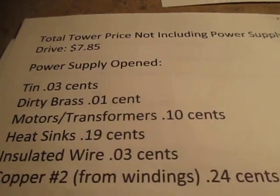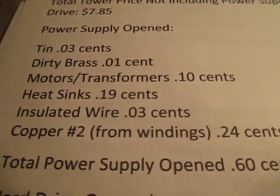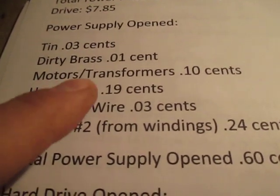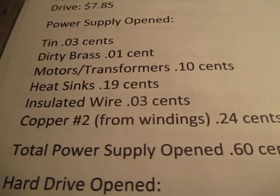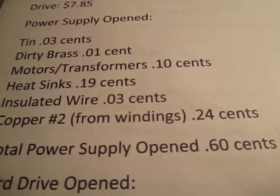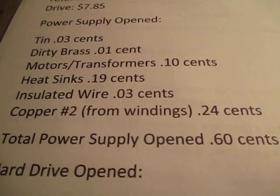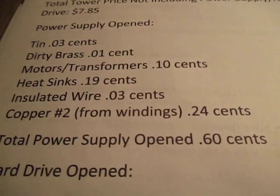The reason I separated that out is because I opened a power supply. Since prices of power supplies have dropped, it's now worth more money for me to open power supplies. Here's the breakdown: tin, 3 cents; dirty brass, 1 cent; motors and transformers, 10 cents; heat sinks, 19 cents; insulated copper wire, 3 cents; and the windings from the number 2 copper inside, about 24 cents. So if I open a power supply, it's worth 60 cents. If I didn't, it's 41 cents.